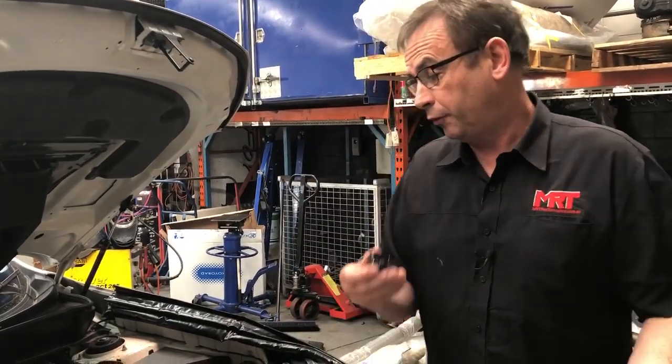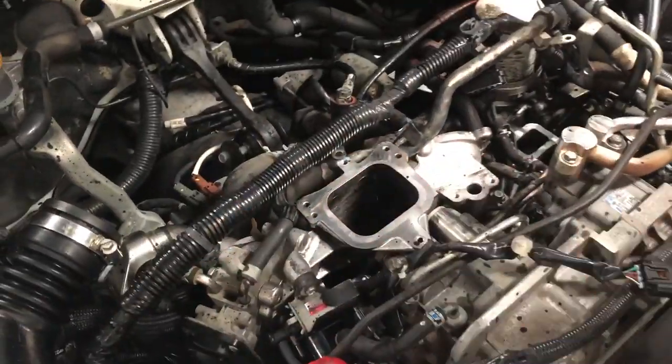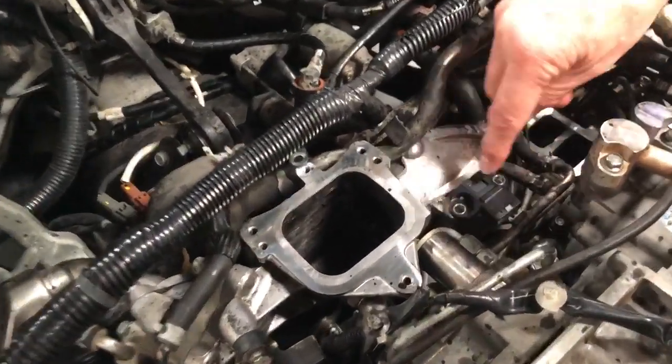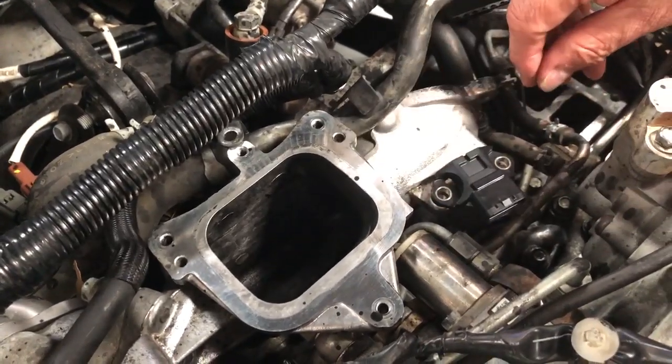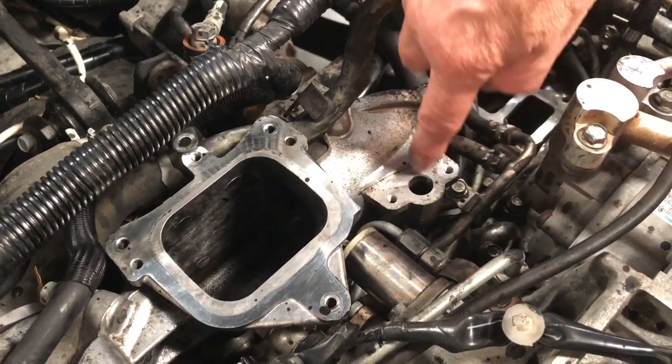So what we did was we pulled the manifold apart. You can see we've taken the intercooler off the top and we've partly pulled the manifold off. The MAP sensor sits here held in place with two bolts, and when we pulled it out of there, this whole intake part here —